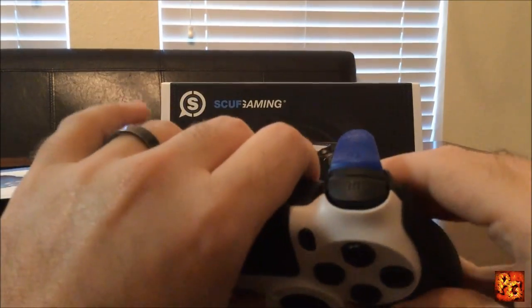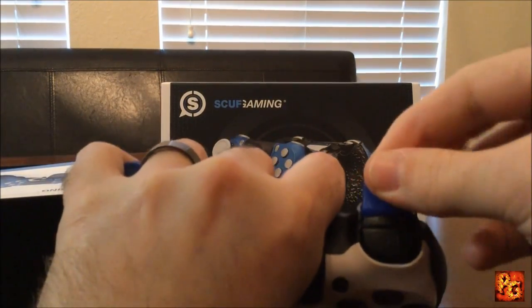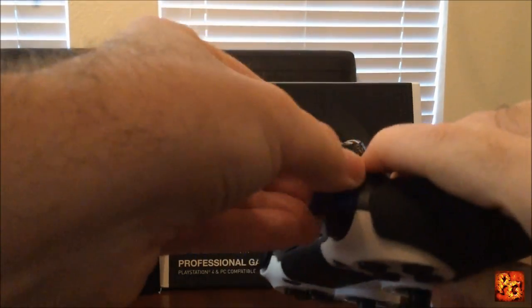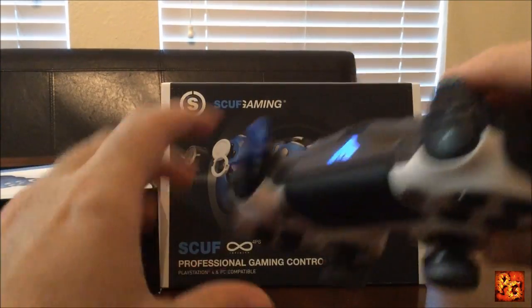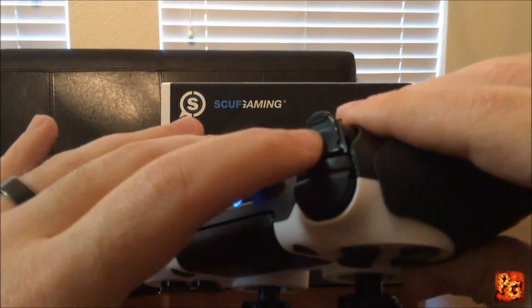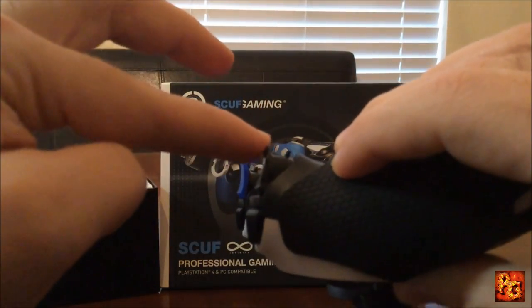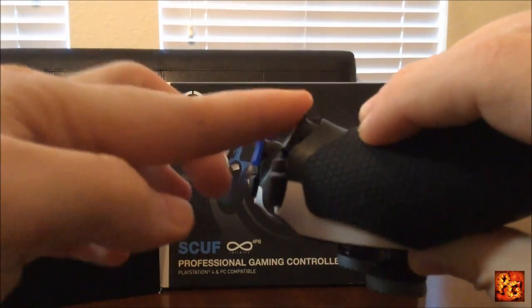Like I was saying about the adjustable triggers, you can just pop these right off. See, they just pop right off and you can change them. That little tool — that's where the allen wrench goes right there. And you can see this little trigger stop right here — that is an adjustable trigger stop. I can turn that and the trigger goes deeper.